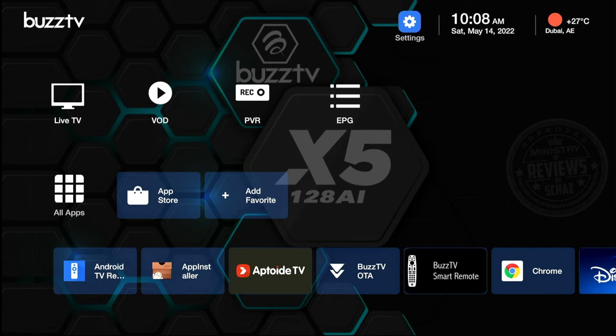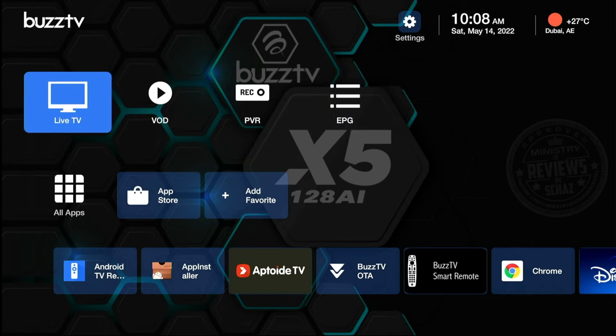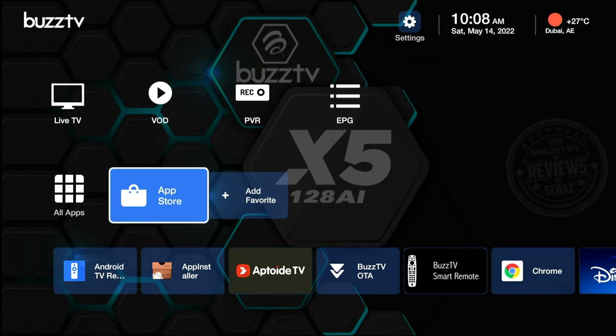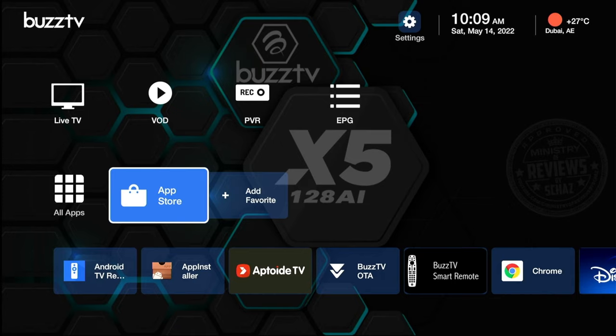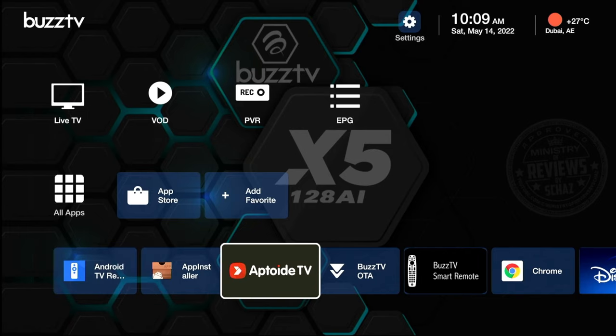On the screen you'll find the time, date, and standard info on the top right, plus an option to go to Settings. The main area has three rows: the first row is for live TV — channels, video on demand, movies, TV series, recorded footage, and the TV guide. The middle row is for all applications — clicking the 'All Apps' icon takes you to all pre-installed applications, and you can download more from the Google Play Store. You can also add favorite channels to this middle row. The third row shows pre-installed apps that have been marked as favorites.